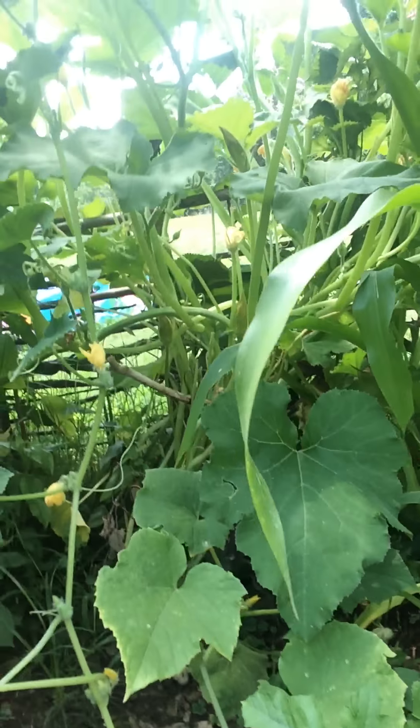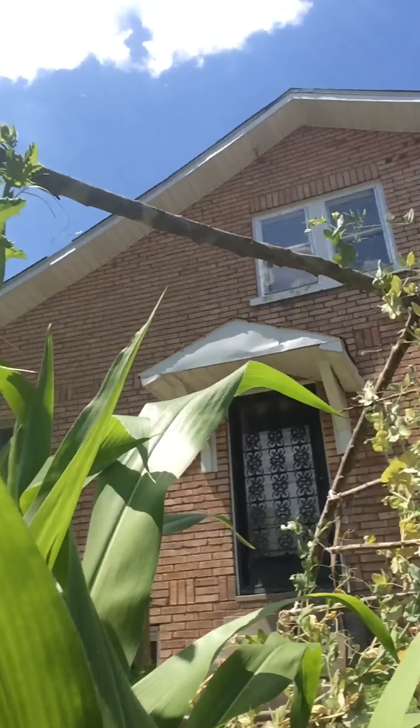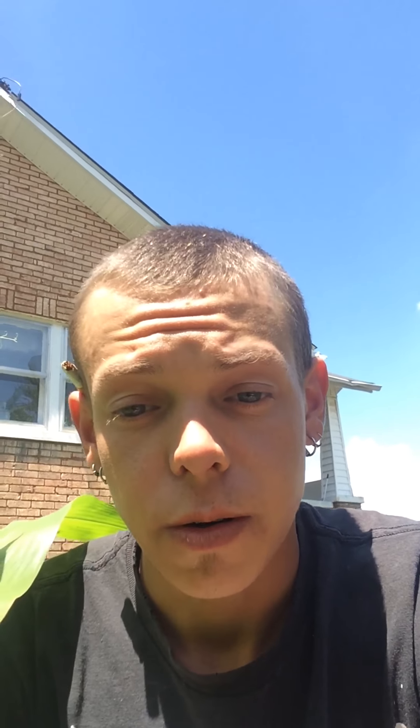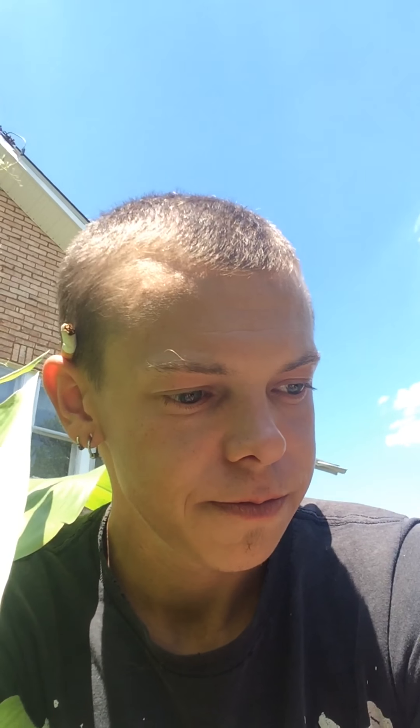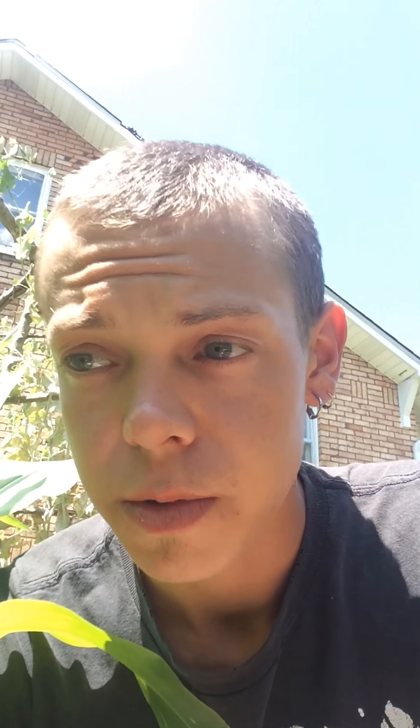Right there is my Indian corn, mainly for decoration — my wife wanted one of those things. And this right here — look at that — my tomatoes. I'm growing some, and I've got plenty of tomatoes in there, see them all. There's my scarecrow, and right here is my cantaloupe, right here is my cucumbers.